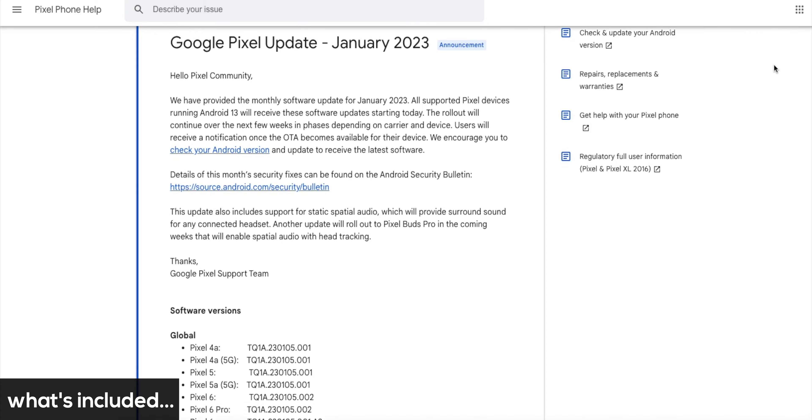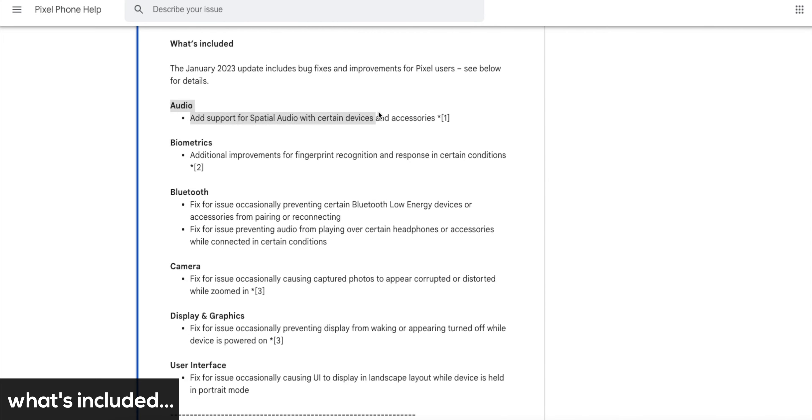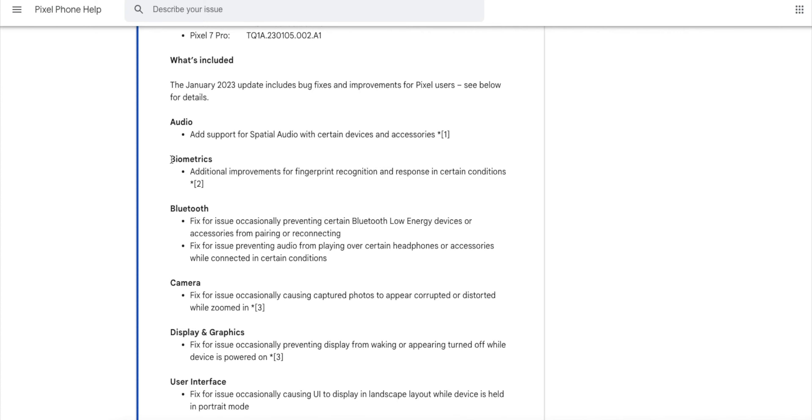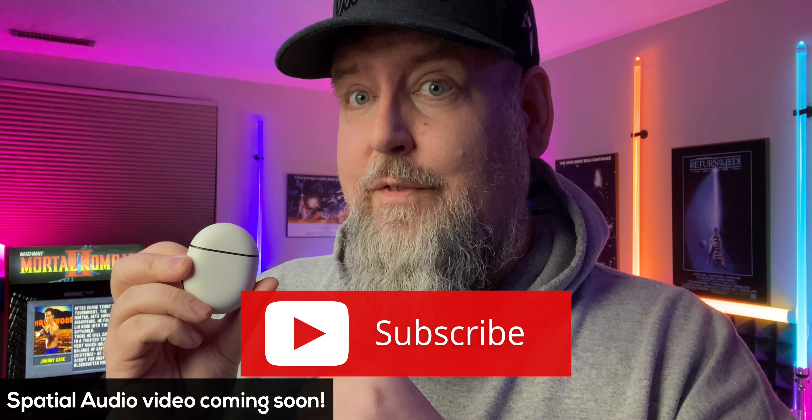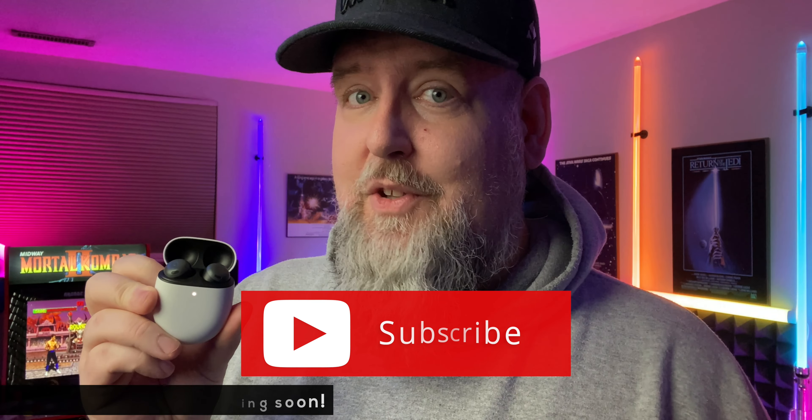Some of the things that caught my eye were the audio for the spatial audio feature coming to the Buds Pro on the Pixel 6, Pixel 6 Pro, Pixel 7 Pro, and Pixel 7, and also on the biometrics for your fingerprint sensor — that's for Pixel devices 4a and up. There are also updates for display and also the user interface. The spatial audio update is something I'm definitely looking forward to for my Pixel Buds Pro.